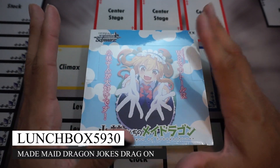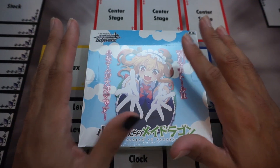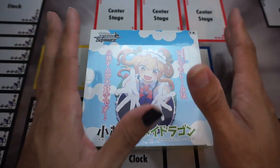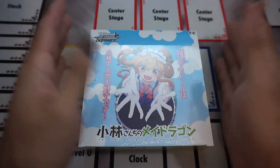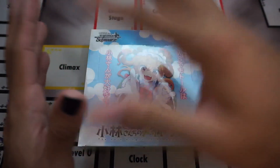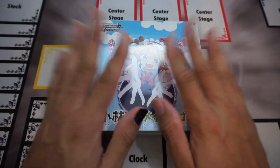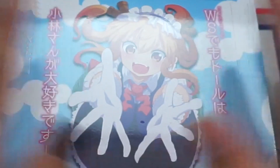That is right, we opened up a booster box of Maid Dragon, and before we do open this up, I just want to say a huge, huge thank you to all of my YouTube members and everybody that has donated as part of any of the live streams that I've done. All the money from YouTube memberships and the donations went to getting this booster box, so thank you so much. I love you all.